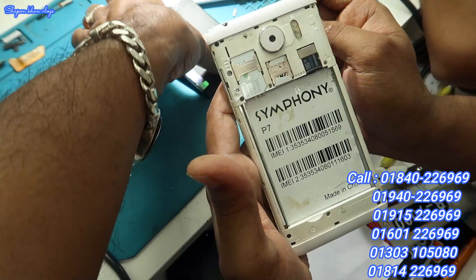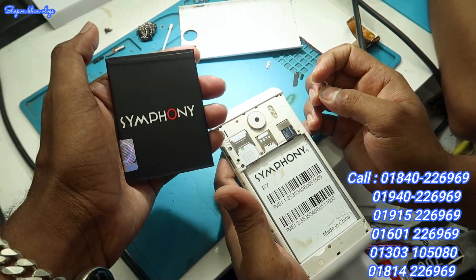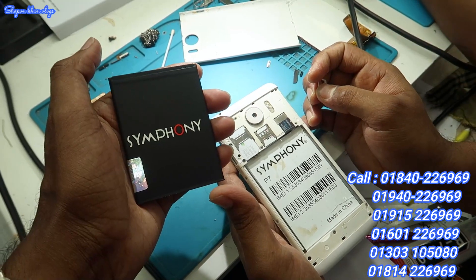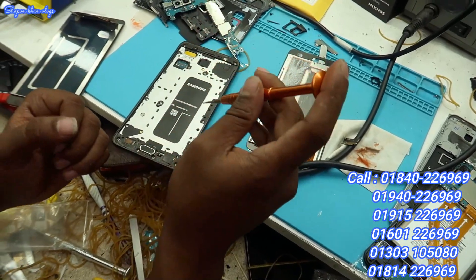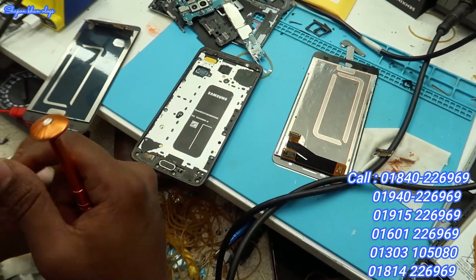Is this the original battery? Yes, it is the original battery. The original battery is full capacity. Hello, I am talking to you, I am watching you.